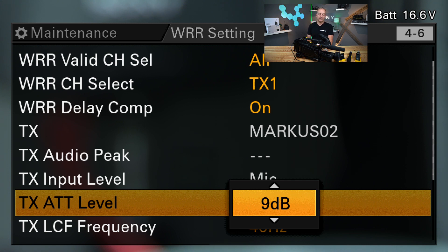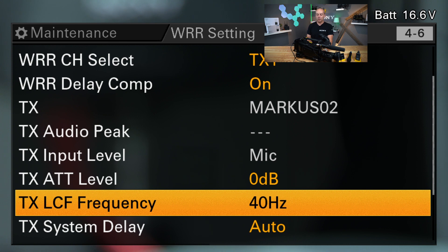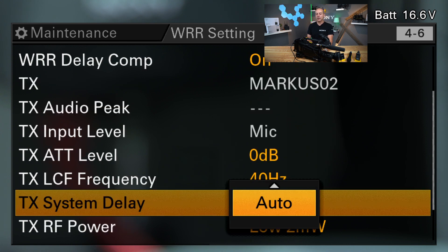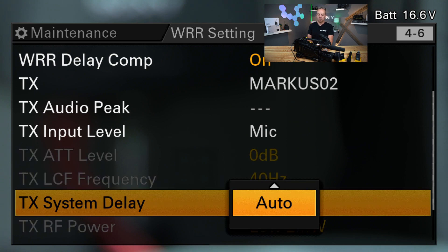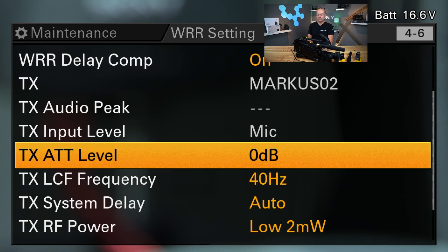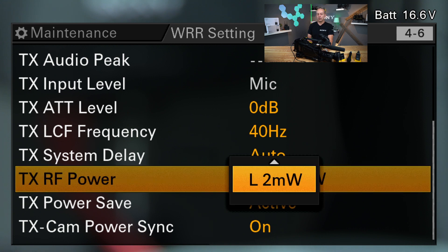The receiver gives the information about latency to the camcorder and the camcorder adapts this to the overall latency between picture input and writing to the file, so it's always lip sync. Then you can change the attenuation level — that's your input sensitivity. Going from 9 dB, which is less sensitivity, to 0 dB, which is the highest sensitivity, it will change this via the remote signal from the receiver to the transmitter. The same applies to the low cut and the overall system delay, which can be changed in extra milliseconds if necessary, but normally it's not needed with a Sony camcorder and Sony receiver. And then you have the output power of the RF transmitter — in our case here 2 milliwatt, 10 milliwatt, or 25 milliwatt.